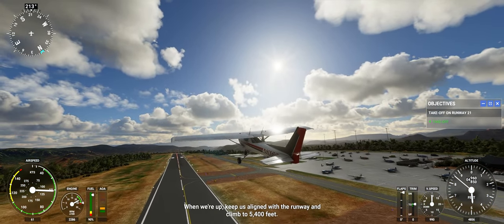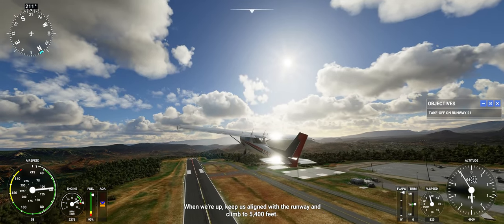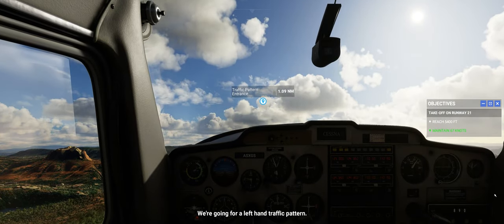When we're up, keep us aligned with the runway and climb to 5,400 feet. We're going for a left-hand traffic pattern.